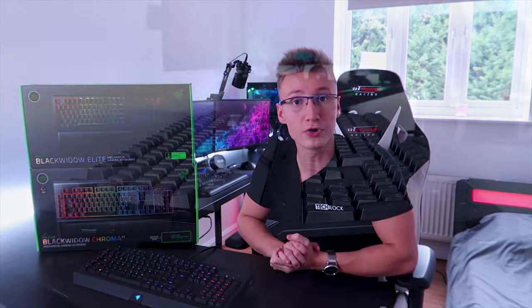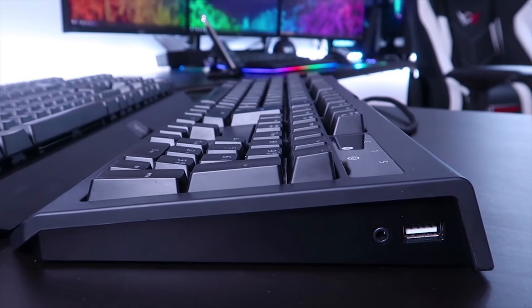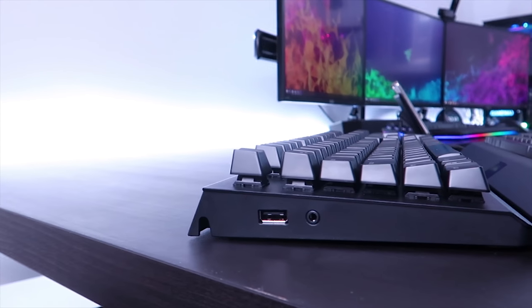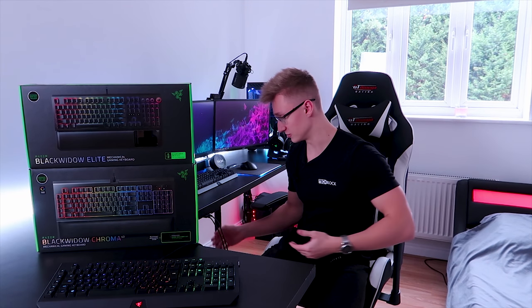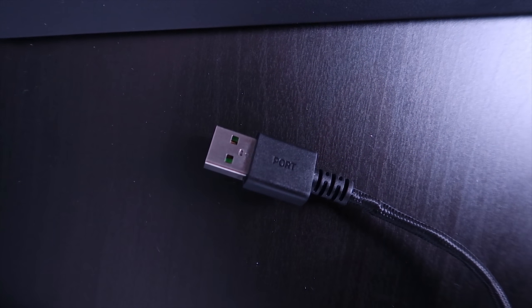Both keyboards feature audio as well as USB 2.0 pass-through ports, but there is a difference in their positioning. On the Black Widow Chroma V2 the pass-through ports are on the right-hand side, whereas on the Black Widow Elite they're on the left-hand side. Because they come with these pass-through ports you may need additional USB ports at the back of your PC. Both keyboards come with two USB cables and one audio cable — one USB being the optional pass-through that acts like a USB extension ending at your keyboard.